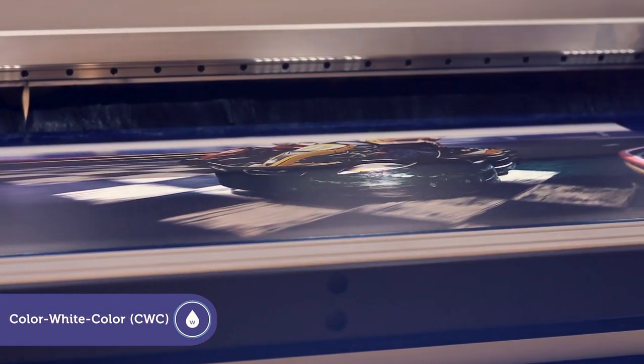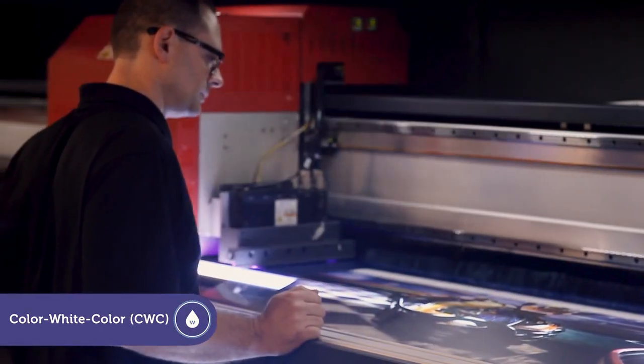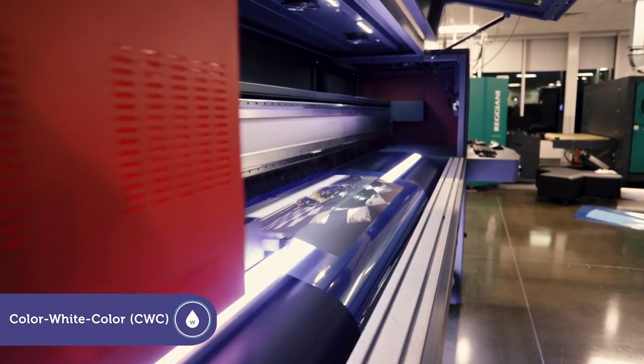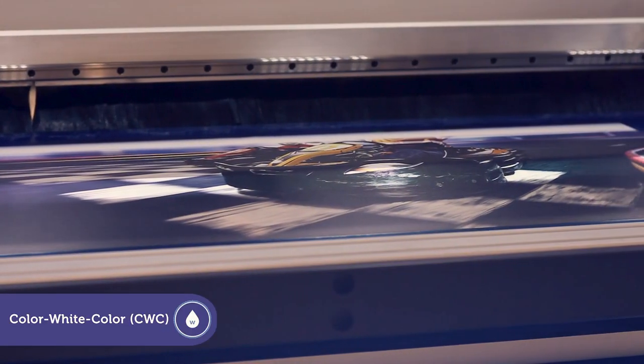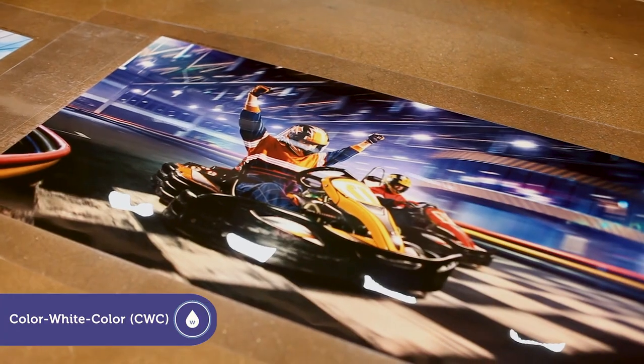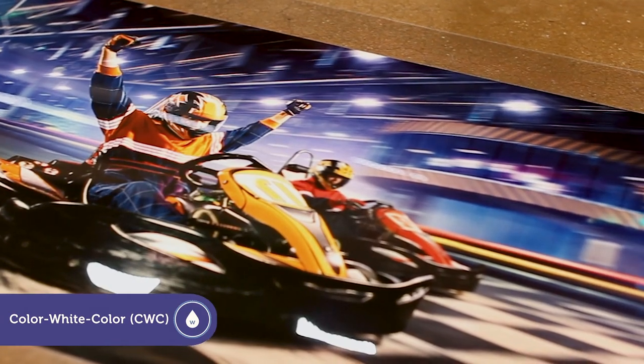Color white color is ideal for day night or enhanced backlit applications on clear media. A middle layer of white ink is sandwiched between two images which can be identical or different. When lit from the back, the white layer serves as a diffuser and the back image adds color density.